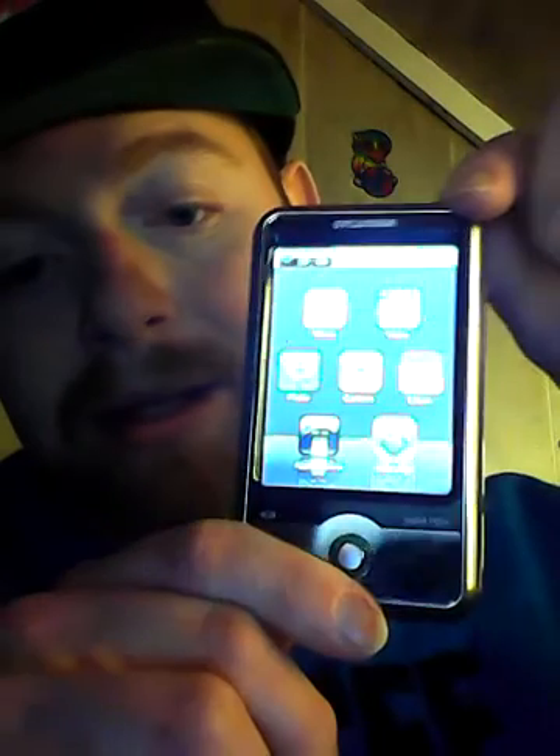It's obviously an MP3 player to start with, and as you can see it's also a camera. It's a touchscreen, and it's also a calculator. I can store videos on this thing, and here are what the apps on this look like.